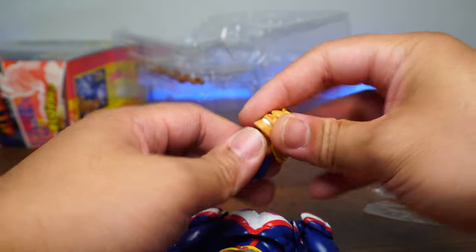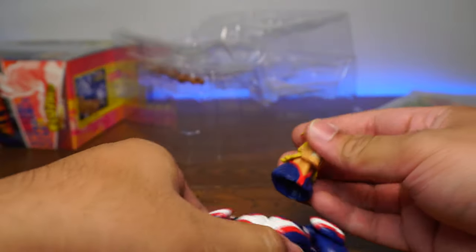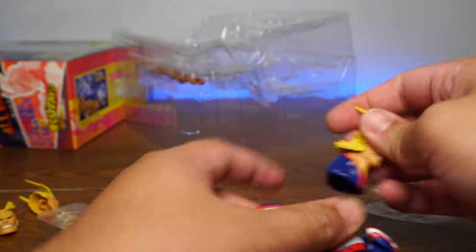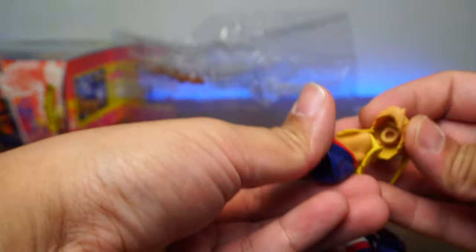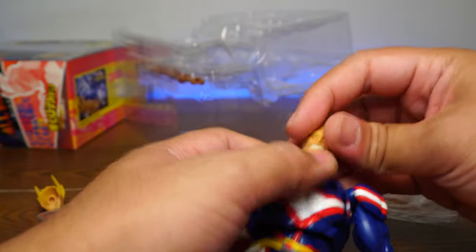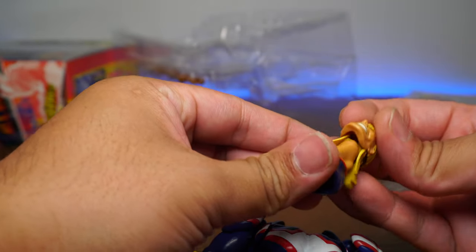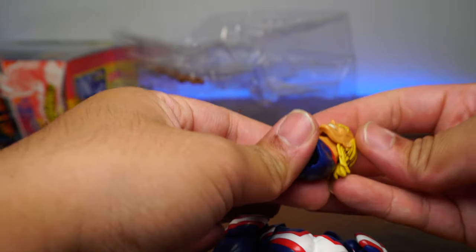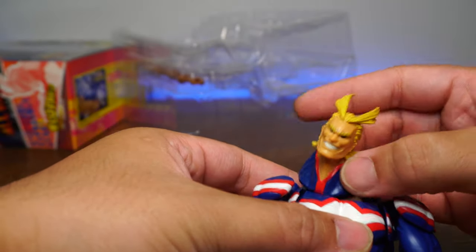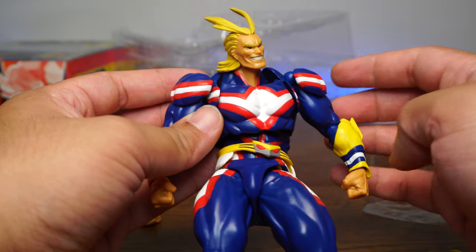Let's get some faces in. We take out the current face and put in the bleeding face — oh, that looks cool! I think that looks really cool. Now let's try the more angry All Might face — yeah, these faces are not bad, I really like them. I think they're the best part of this figure. And now the extremely happy face — that one's my favorite one. Very nice.